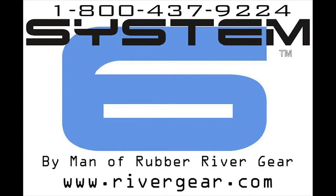Welcome to the System 6 information and instructional video. If you have already purchased a System 6 kit, or you are thinking of purchasing a kit, then please continue viewing as we may be able to answer many of your questions. If you still have questions after the video, or you are ready to place an order, please refer to the good people at Man of Rubber. You will find their website and phone number on the screen.